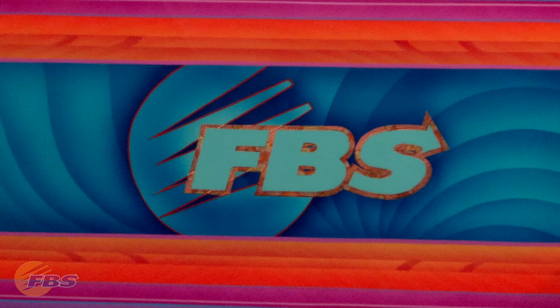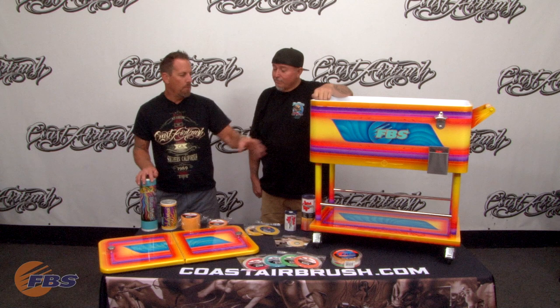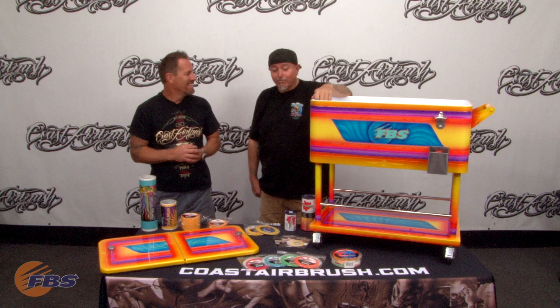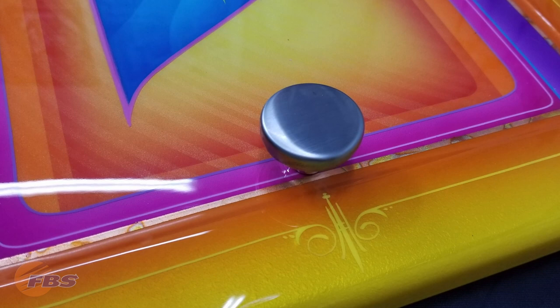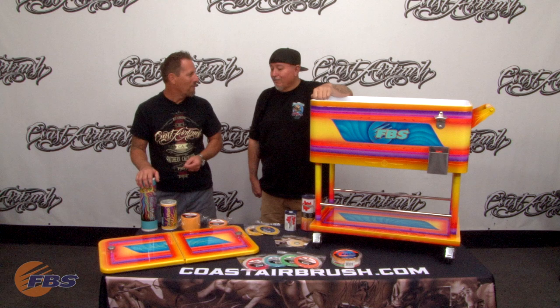I think it came out awesome. So what we're going to take you guys through real quick is just a synopsis of what was used on this cooler. Now we used the House of Color Shimmer 2 line. And what we were talking about — being a true custom painter, you can mix the carrier bases with the effects and come up with different sheens of color and effects using the same base tone. It made us custom painters once again.